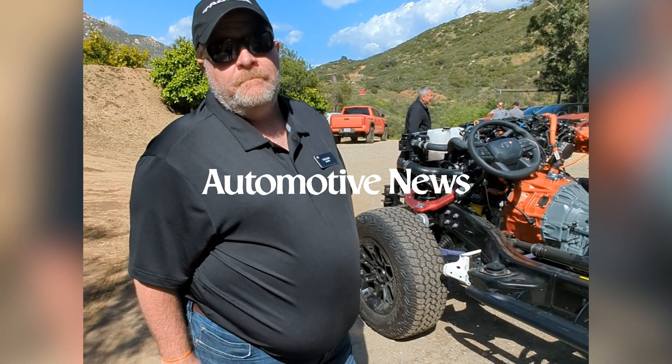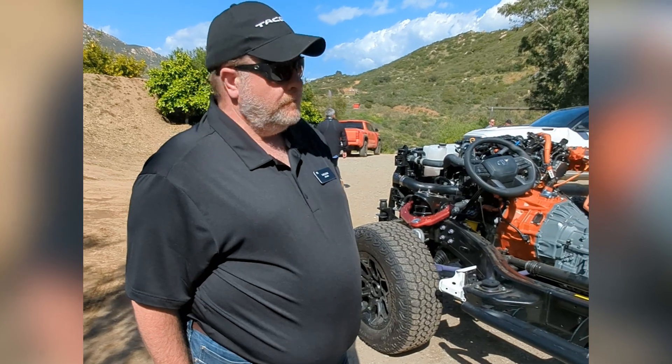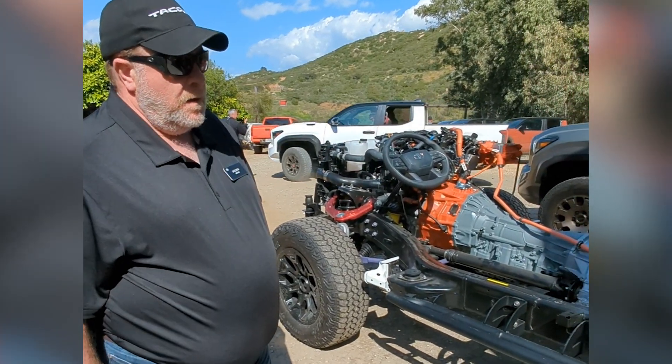Sheldon Brown, chief engineer for Tacoma and Tacoma Hybrid. Let's give me a tour of the hybrid system on this Tacoma chassis.